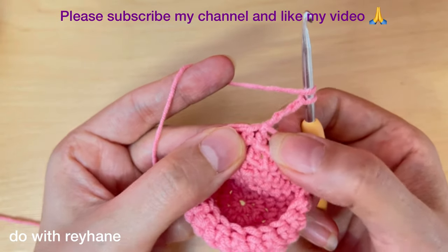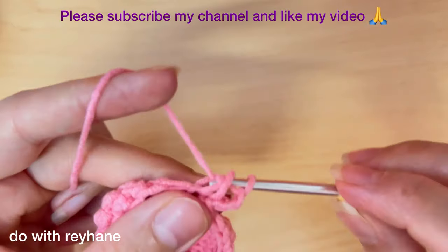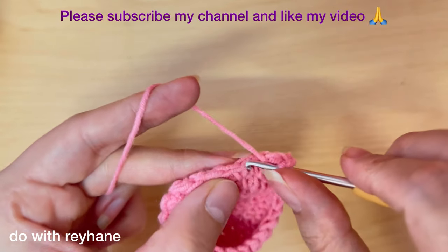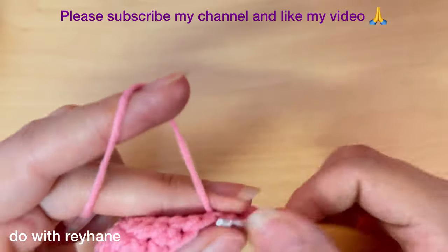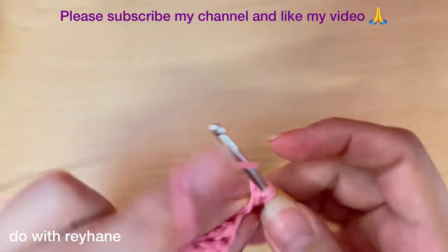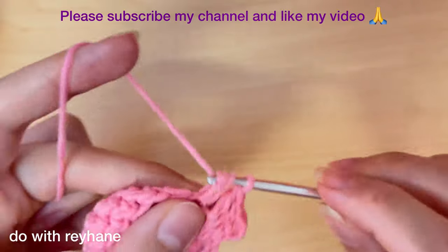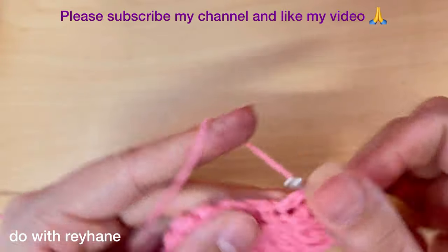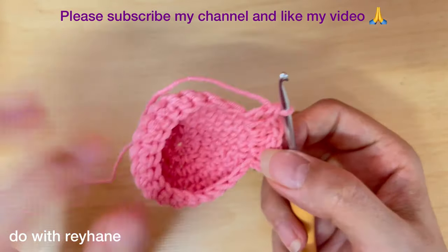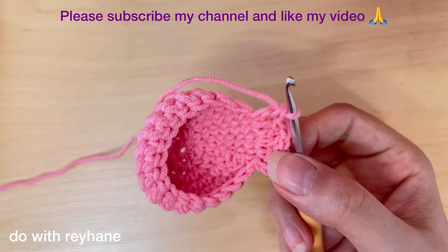Make a double crochet under this part, then in the next stitch we need two double crochet. Again in the next stitch we need two double crochet. In each stitch we need two double crochet until we arrive at the end. So at the end we have 42 double crochet.